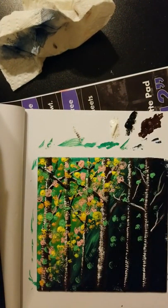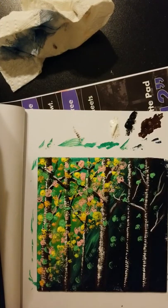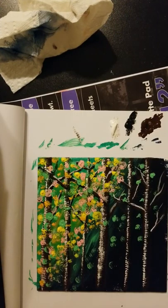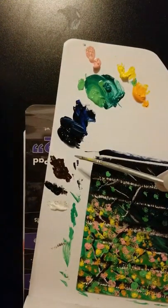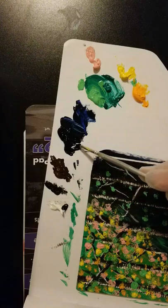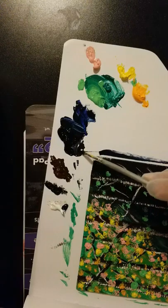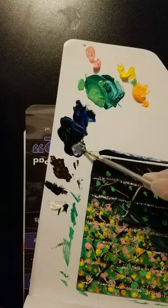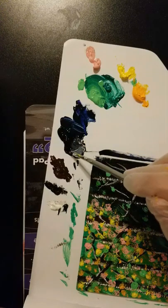I ran out of viridian, so I'm putting some back on my board. I still have phthalo blue and Payne's gray, but I'm going to add just a hair of white to the Payne's gray. When you see Payne's gray on the palette, it looks black, but it's not. Let me show you what happens when I add white — do you see it turning blue? It's a kind of bluish-gray color, a slate color. It is a bluer color than black.